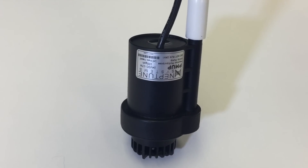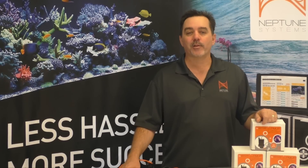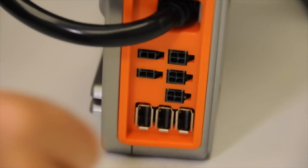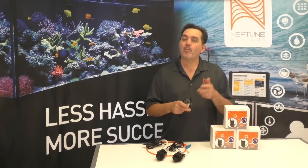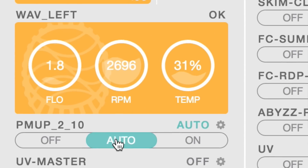The PMUP is a 24-volt DC submersible pump that was designed to directly connect to the DC 24 accessory ports on either the 1Link module or the same ports on the new Energy Bar 832. If you own our wave powerheads or our new Apex, you already have a place to plug it in. These ports are switchable and they can power the pump on and off just like any other outlet on the energy bar.